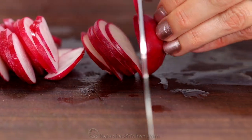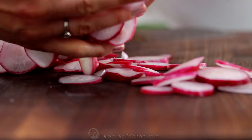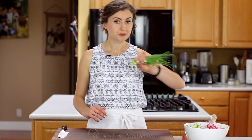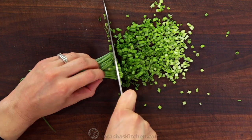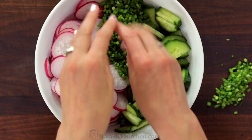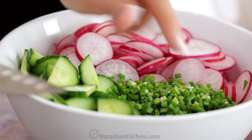This salad is especially wonderful with garden-grown radishes and cucumbers. Finely chop one bunch of green onions or chives — you can include the white and green parts. It's seriously just three ingredients in this salad, and the dressing is even easier.